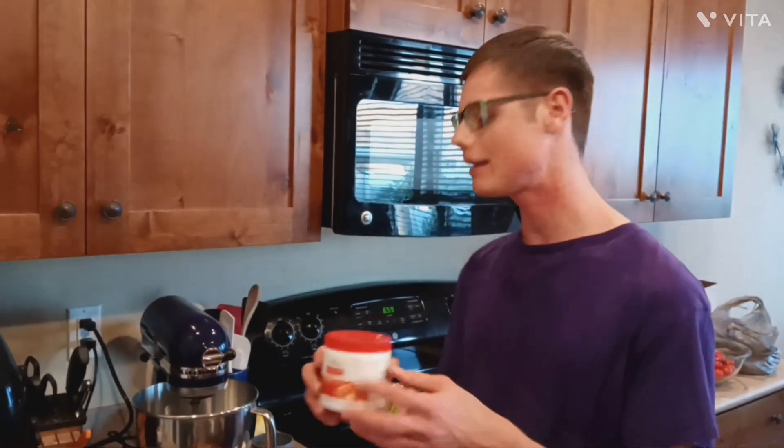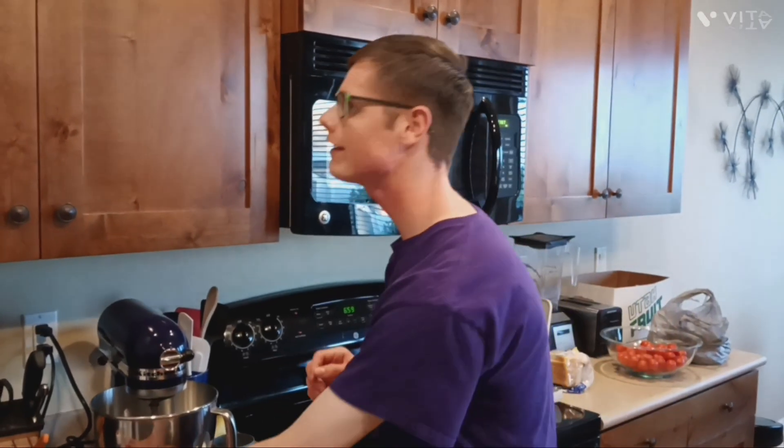If you don't have citric acid, you can use unsweetened Kool-Aid mix because it's basically just citric acid with flavors and colors — so that takes care of the citric acid plus any flavorings you'd like. I like to use fruit flavorings.